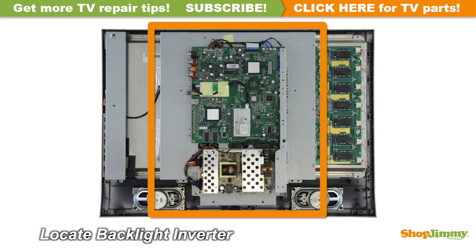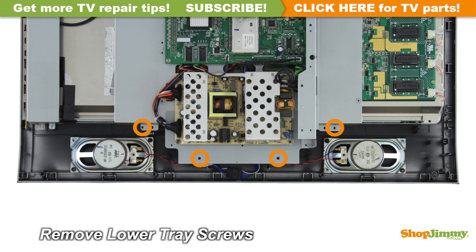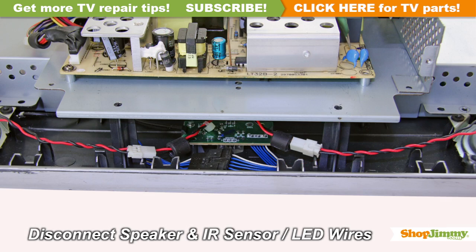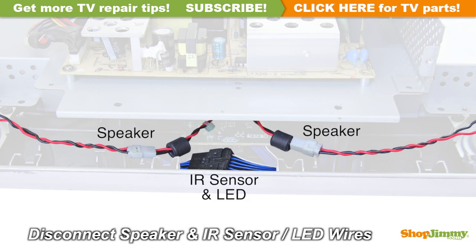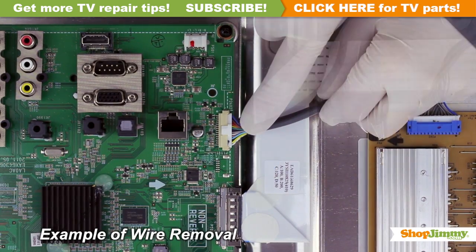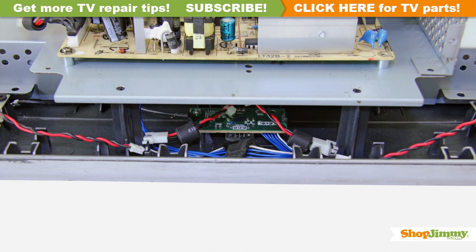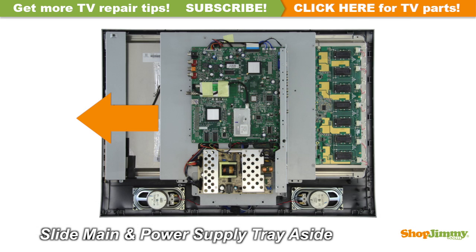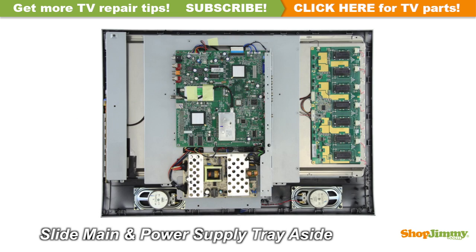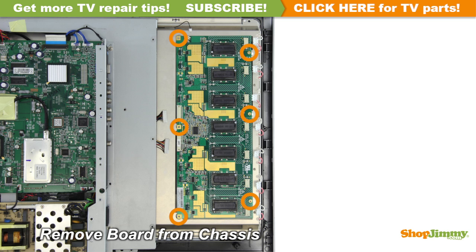This board is mounted to the back of the display panel and requires removing a top layer of the chassis. Unscrew and remove the top layer of the chassis. Carefully unplug all wires by hand. Unlock the wire connectors by squeezing the tab or tabs and gently remove the wires. Be sure to keep a firm grip with both hands. Carefully remove the top layer of the chassis and unplug all wires.